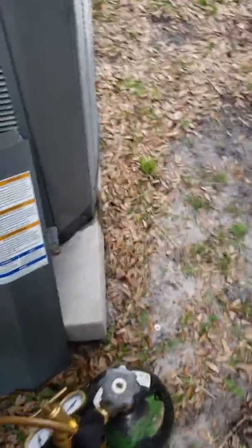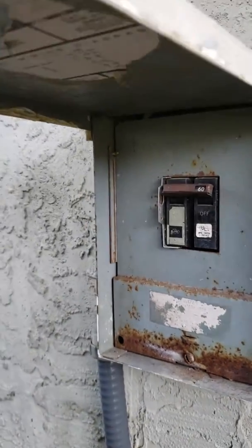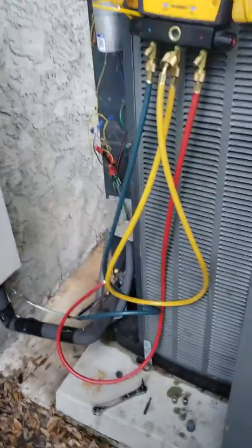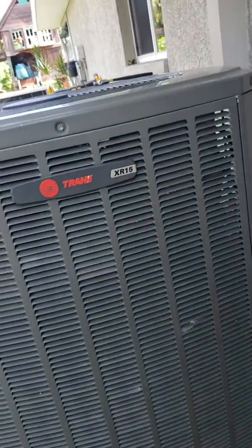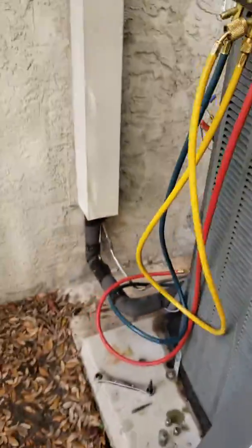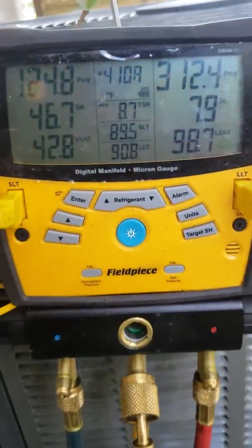Now we're going to go turn on the disconnect box. This is on a 2012 XR — 60 amp on. The air handler is turned off so I'm going to go ahead and turn that on. The XR 15 from training is live, fan is spinning. Take a look at our pressures here — 123 over 312, not bad.